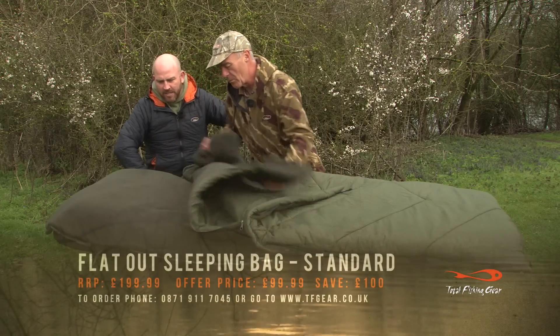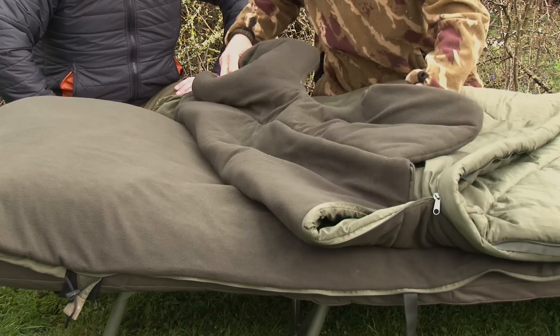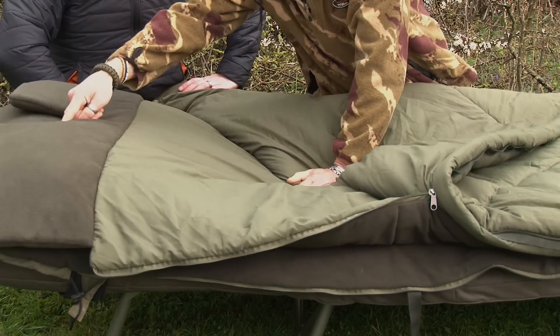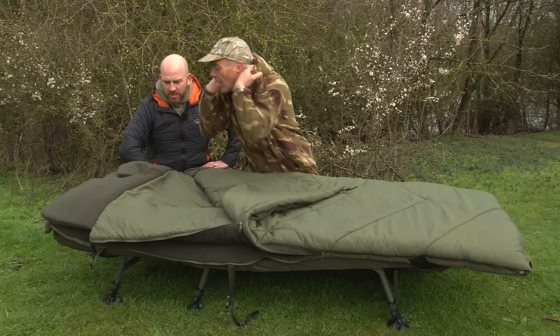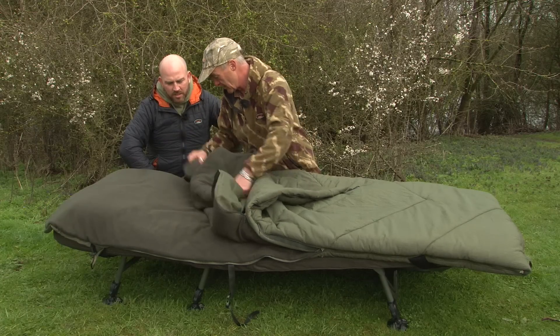It's got a removable inner for the winter, so it's sort of an all-year-round bag. That's fleece lined, yeah, nice and thick, which gets a bit warmer a bit quicker in the cold conditions. It's cut out so that you can have it round your neck so you don't get that build-up of moisture. You can get it right up round your shoulders, keep it nice and warm. That's totally removable in the summer.